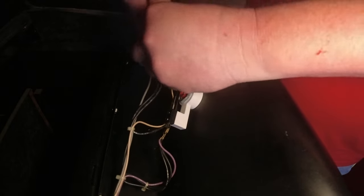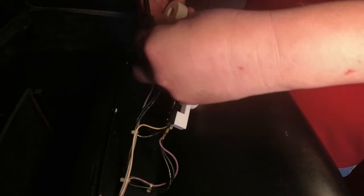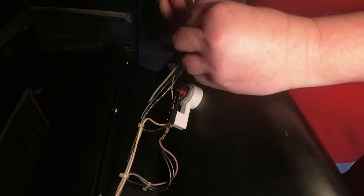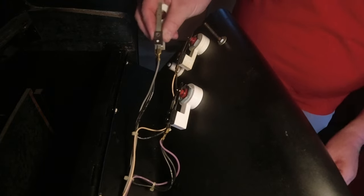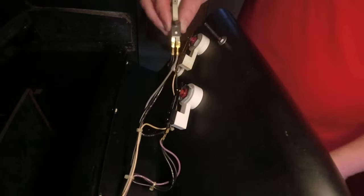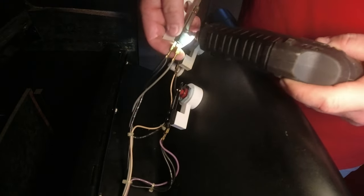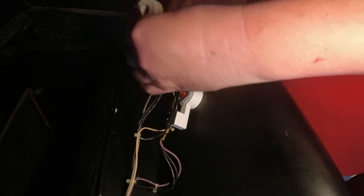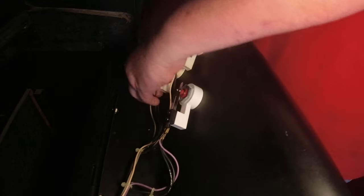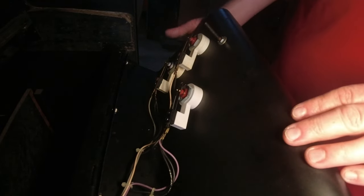Got it figured out - the switch goes through here then through there. Committing to screwing this in now. Got the screws in, got the pal nut on, and it's making contact. Now putting the old leaf switch holder on the player two button - connecting the quick connectors to the leaf switch and screwing it back in.